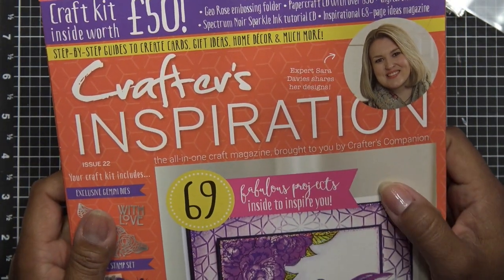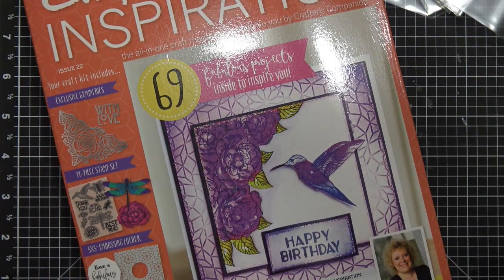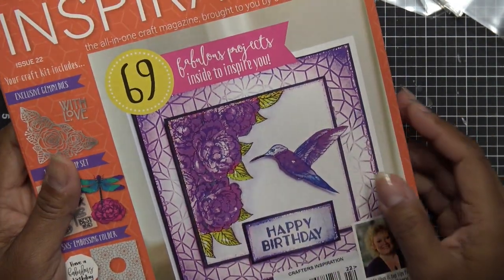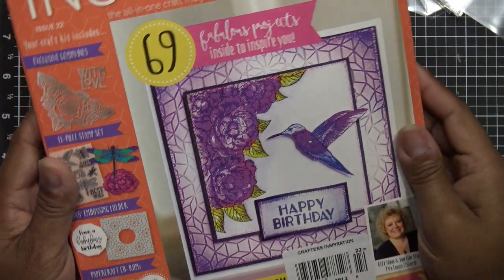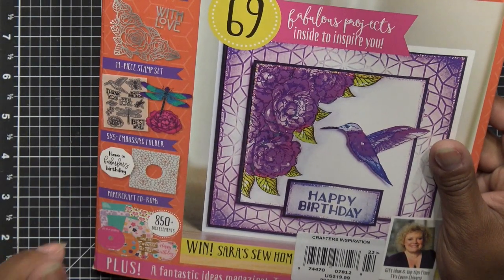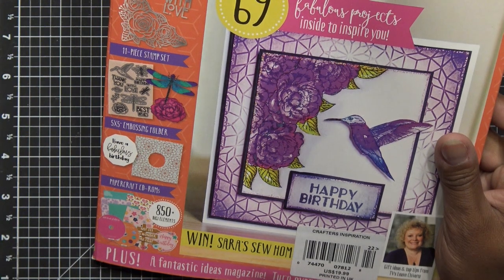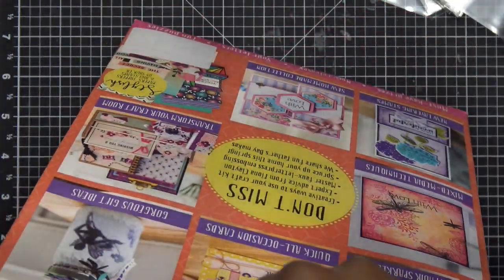They still have this one at the store right now. But I know Crafter's Companion came out with their new Crafters Inspiration number 23, which is pretty cool because it has mandala dies. I bought their mandala sets off HSN — two sets with a stamp and a die that cuts out each layer from smallest to largest. This new one adds four or five dies with a smaller stamp, a dream catcher embossing folder, and some other stamps and things.